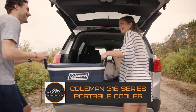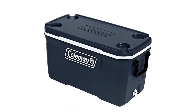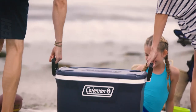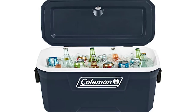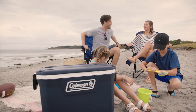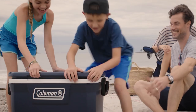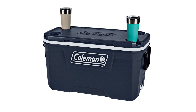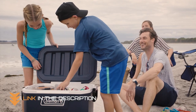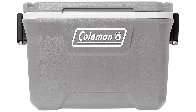The Coleman 316 Series Insulated Portable Cooler is all about ensuring your refreshments stay cold and fresh throughout your trip. With its top-notch insulation technology, this cooler effectively retains cold temperatures, allowing you to enjoy ice-cold beverages and fresh food for extended periods. What sets the Coleman 316 Series apart? Its robust construction and user-friendly features. Made from durable materials, this cooler is built to withstand the rigors of outdoor use. The comfortable, easy-grip handles make transport a breeze, and the secure lid keeps your contents safely inside while you're on the move.